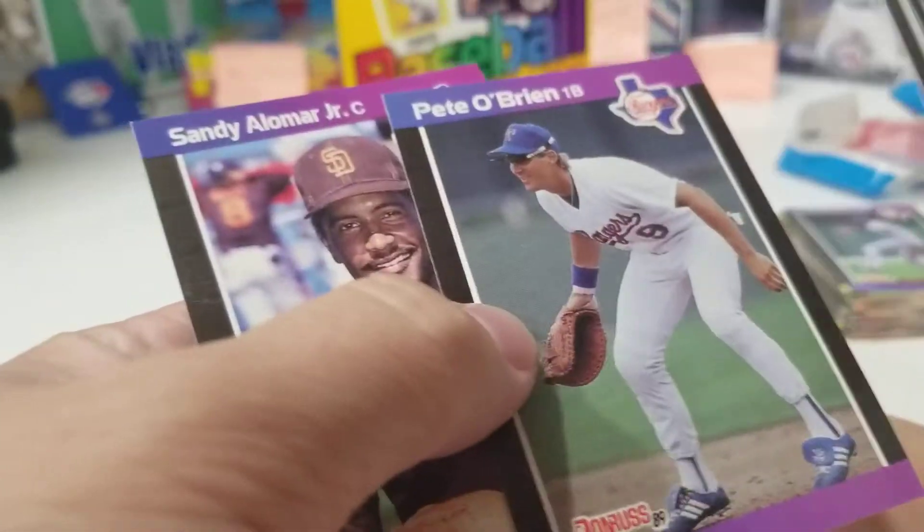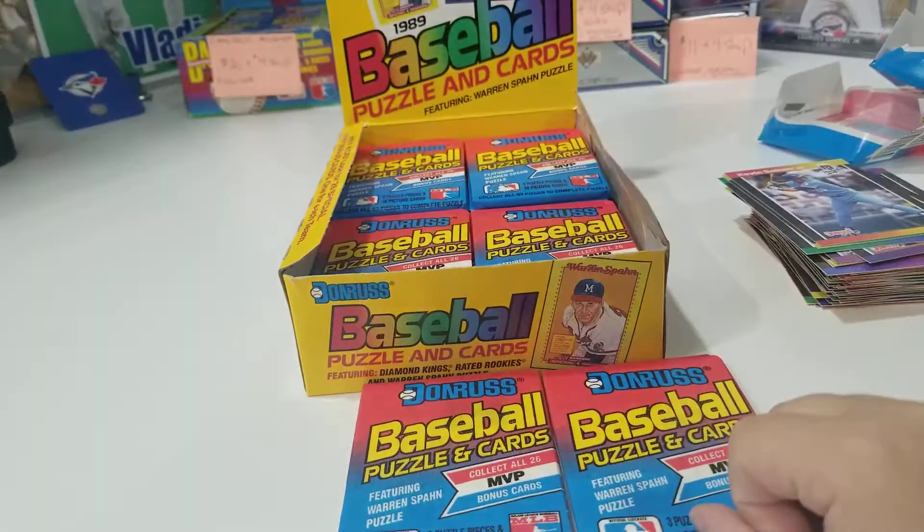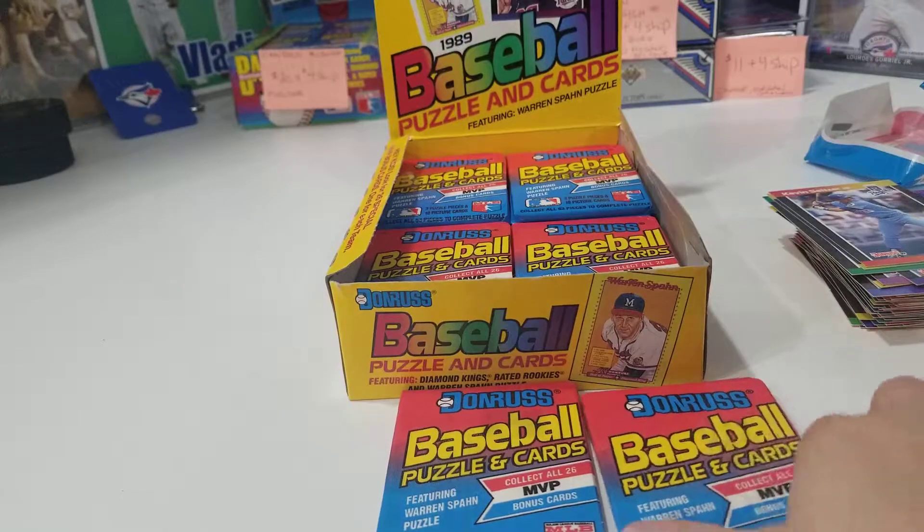Fernando! Yes! And we got a Sandy Alomar rookie. Okay, last two.